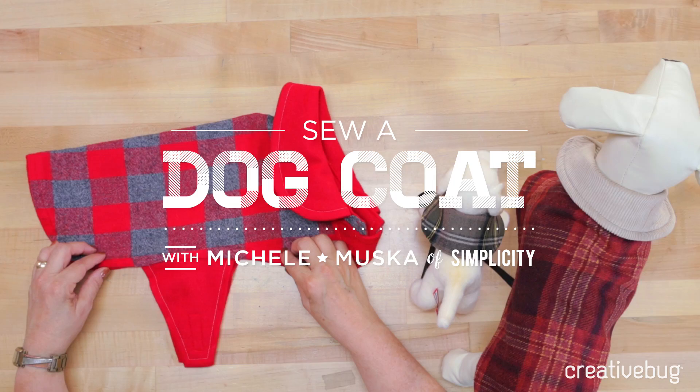Hi, I'm Michelle Muska, and I've been working with Simplicity for over 10 years. I consider myself a fiber artist, which is mostly quilting and needlework, but I love sewing with patterns as well.